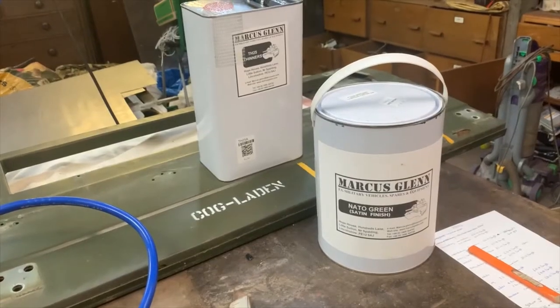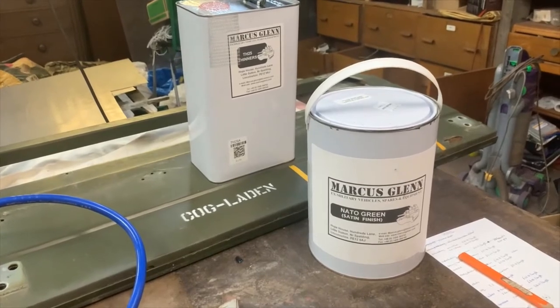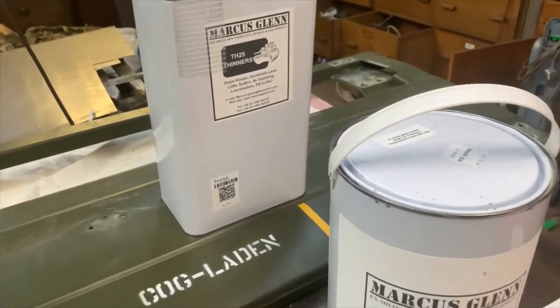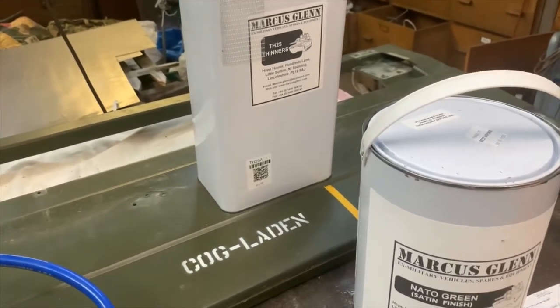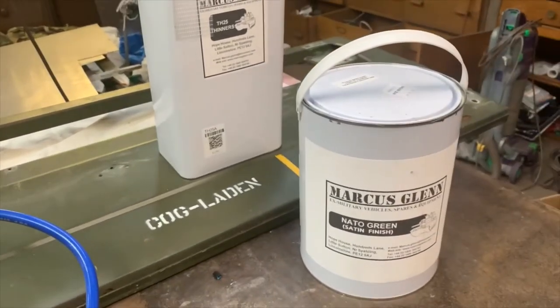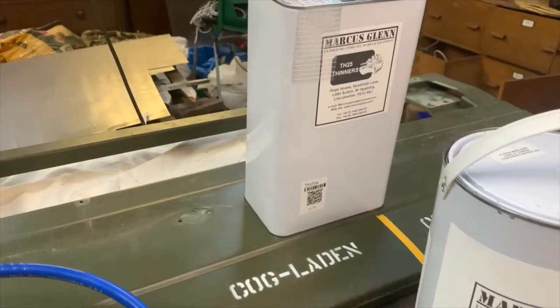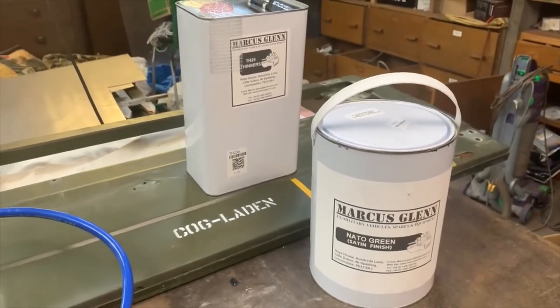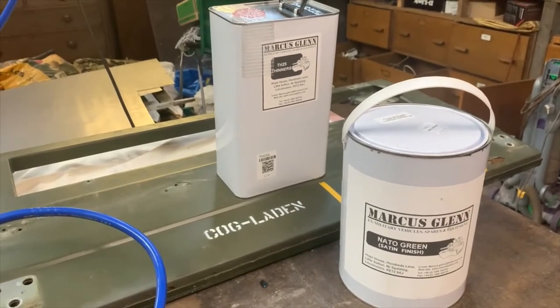So we'll have a look at what arrived in the post today. Came through from UPS delivery - our tin of NATO green satin and TH25 thinners, which is the recommended thinners to use with this paint.